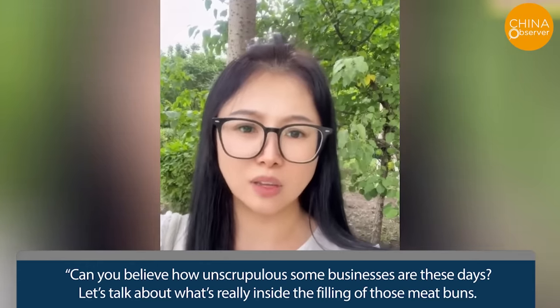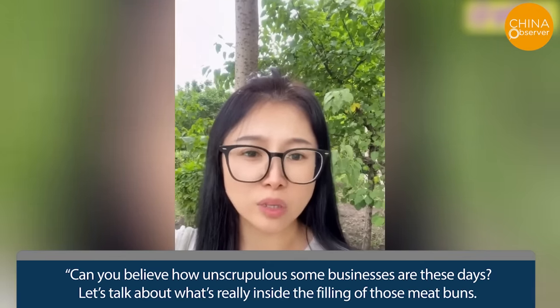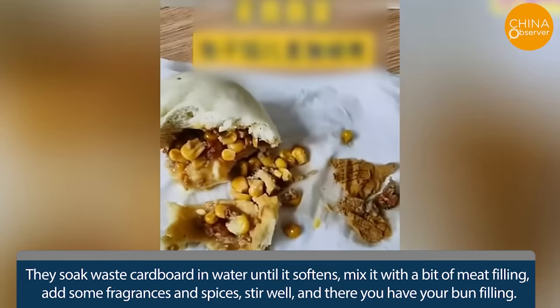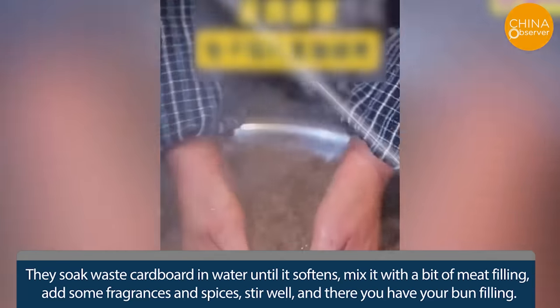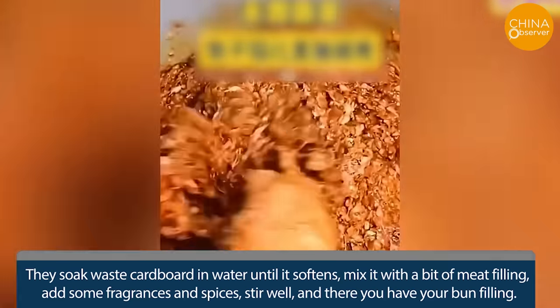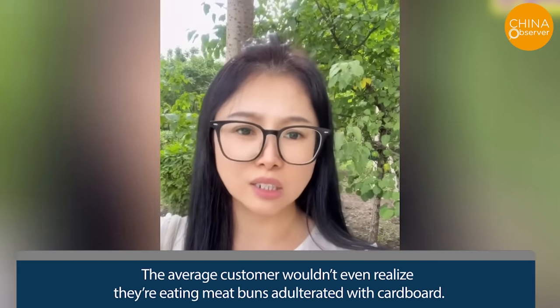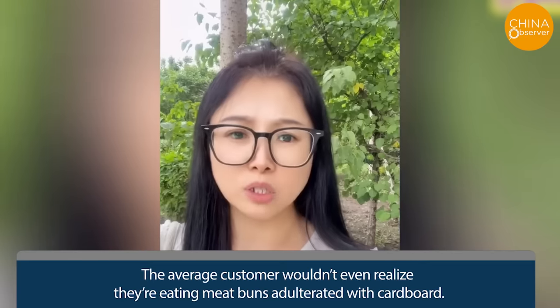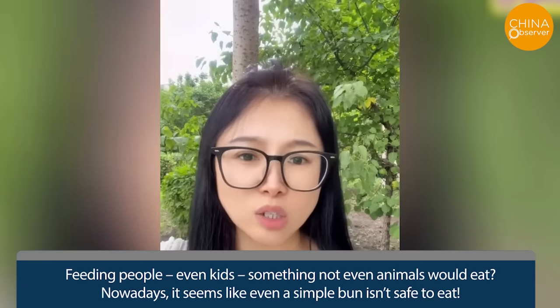Can you believe how unscrupulous some businesses are these days? Here's what's really inside the filling of those meat buns: they soak waste cardboard in water until it softens, mix it with a bit of meat filling, add some fragrances and spices, stir well, and there you have your bun filling. The average customer wouldn't even realize they're eating meat buns adulterated with cardboard — feeding people, even kids, something not even animals would eat.